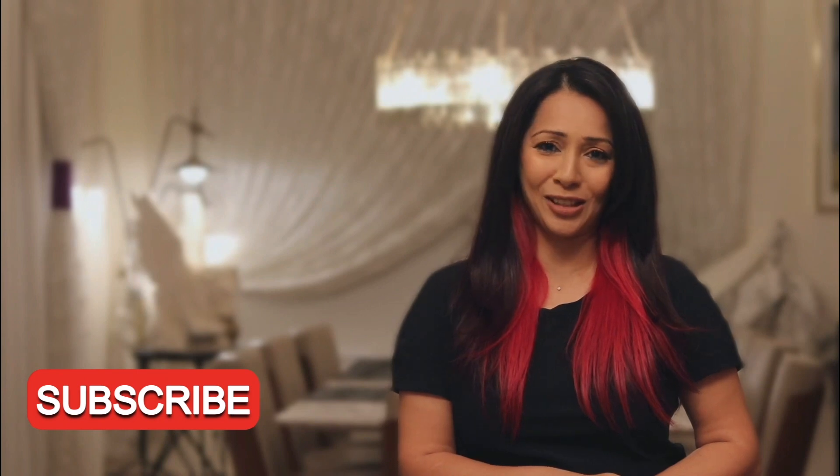Before I start cooking, I'd want to request you to like, share, comment or subscribe to my channel so I can bring all these lovely recipes to you. On that note, let's get cooking!